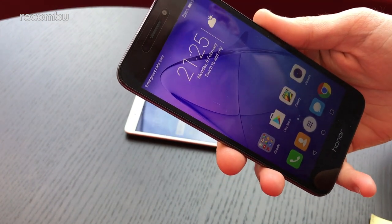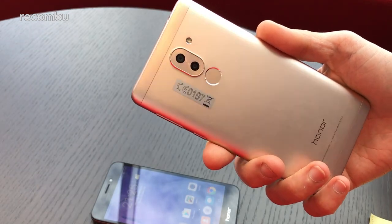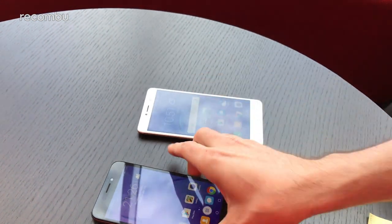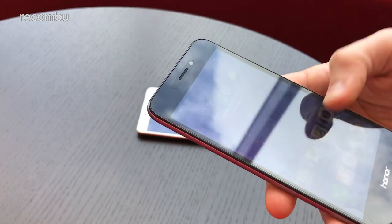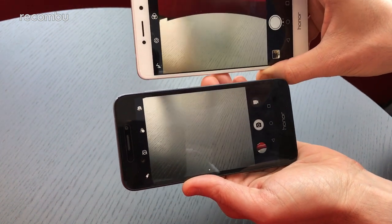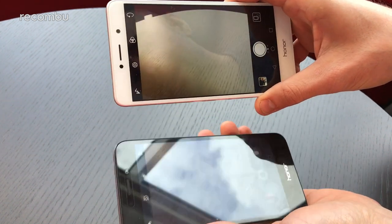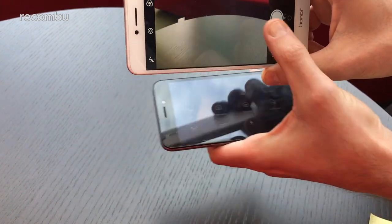For camera tech, the 6X has a dual 12MP and 2MP lens setup that works together to produce detailed shots with nice depth processing and bokeh. The 6A has a more standard single 13MP lens, with both phones sporting an LED flash. The camera interface is very, very similar — if you open them up side by side, there's very little difference, with the same filters and features on both. The 6X has an 8MP front camera versus a 5MP on the 6A.